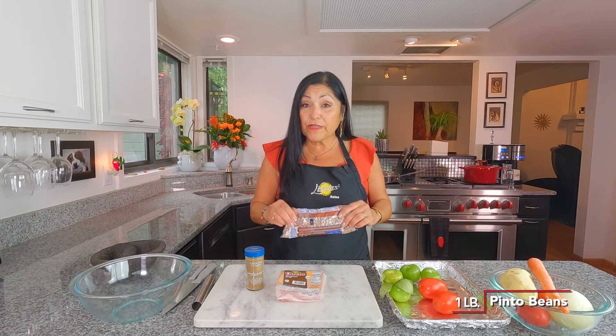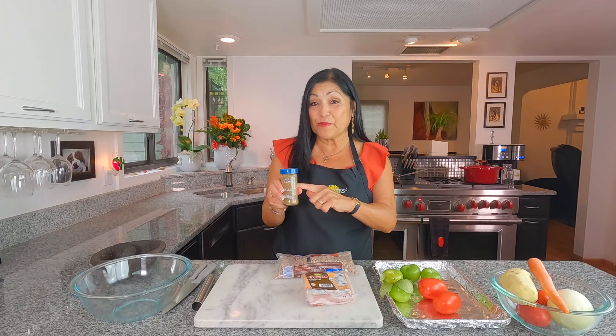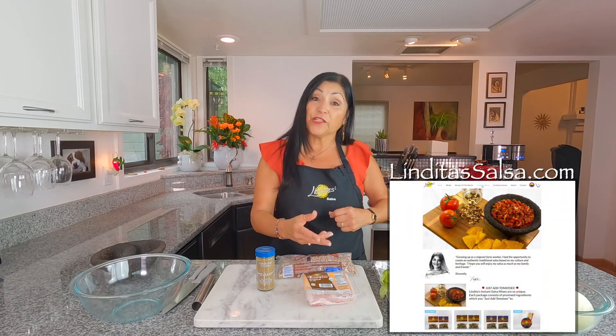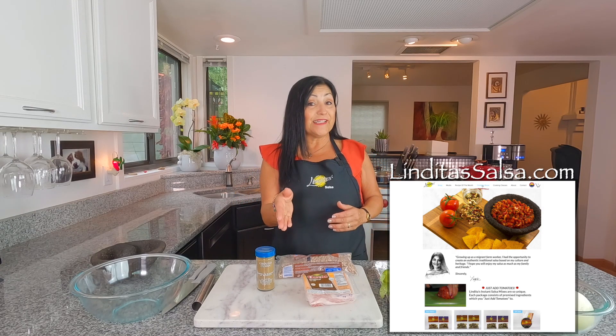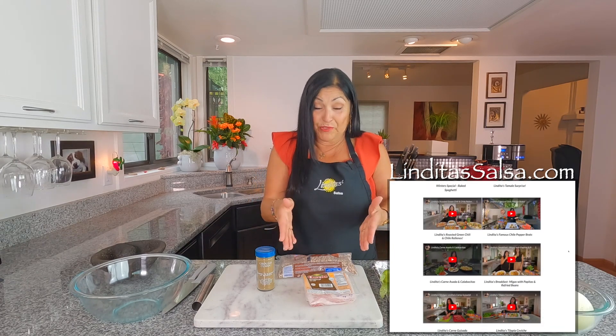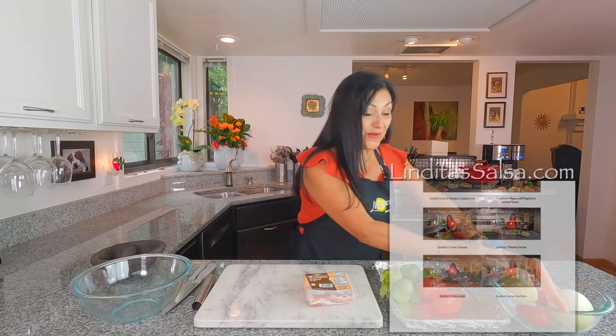Before we go to the picadillo, we're going to start with our beans. I already started them because they are a wonderful complement to this dish. You'll need one pound of pinto beans, about six ounces of salt pork, and half a teaspoon of cumin. For the full recipe, go to linditasalsa.com and look for fideo loco.